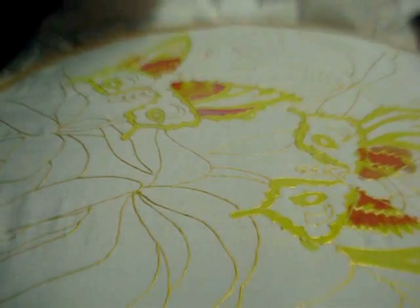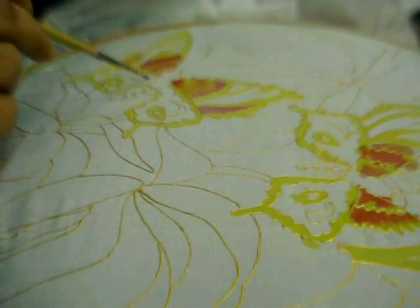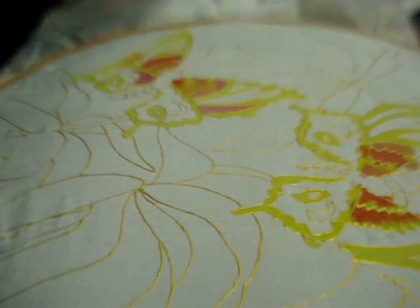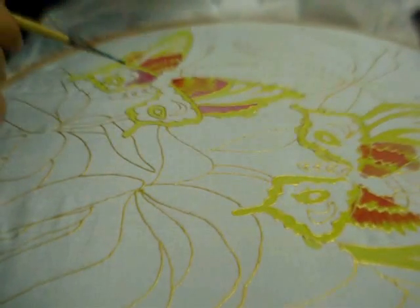Now I will put shades of pink and blue in the lower wing — first pink and then blue. I am using slightly diluted colours.